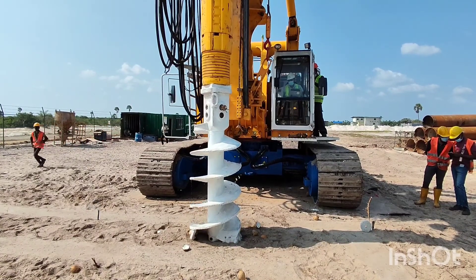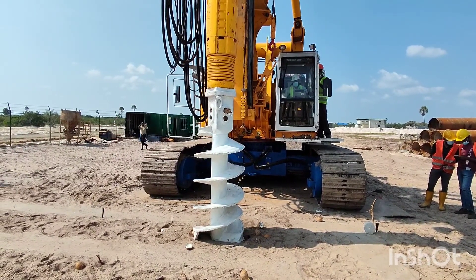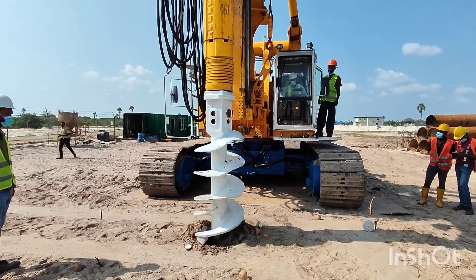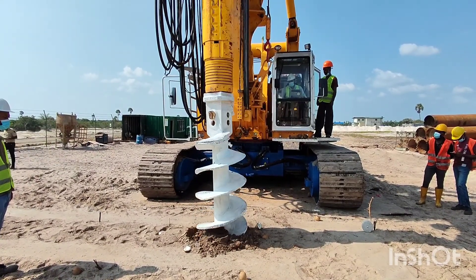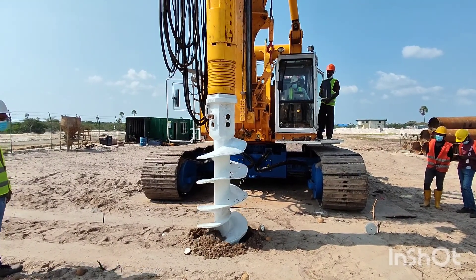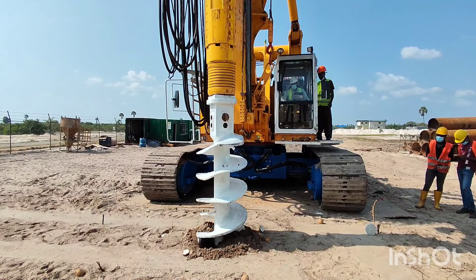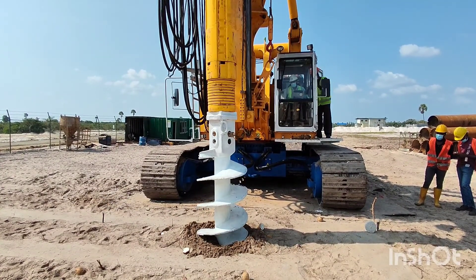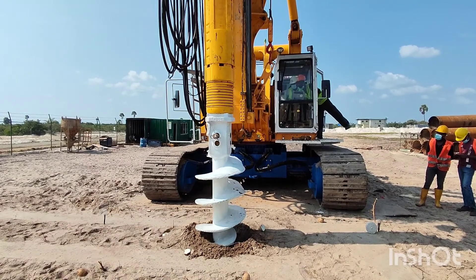The drilling works for the secant piling in the SWRO plant has started. From this video you can get a thorough knowledge about the drilling works of this secant piling. In this location we are using the secant piling as a shoring arrangement for our intake pumping station.